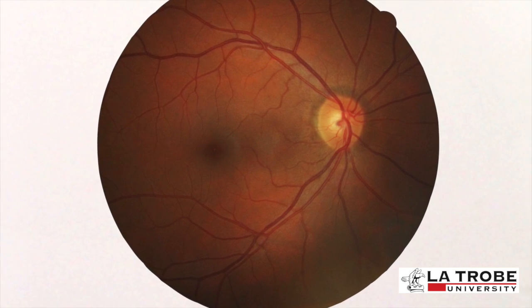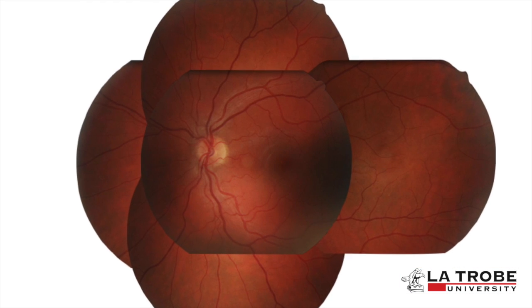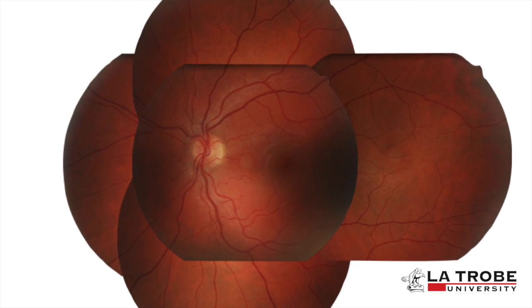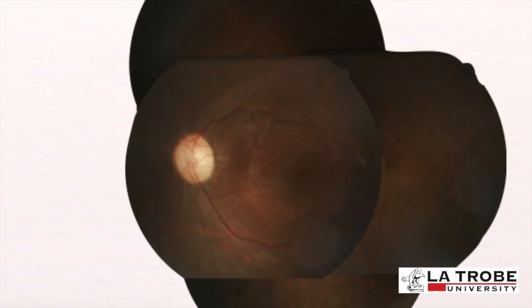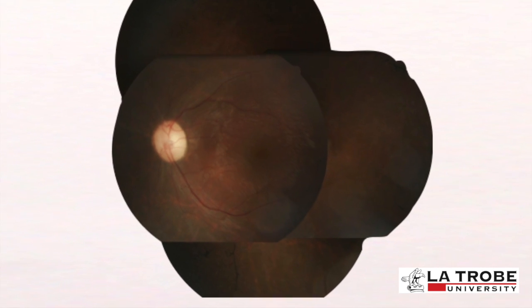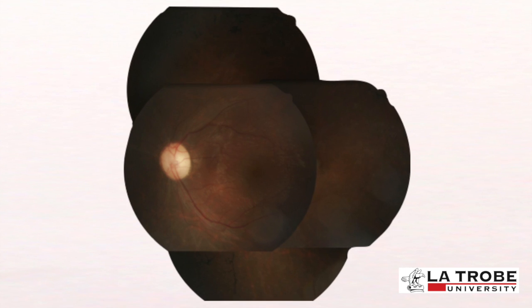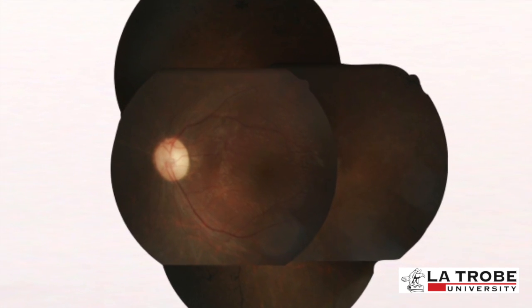Regarding results and interpretation: in certain diseases it is important that we do not consider the disc-macular image in isolation. Superior, inferior, nasal, and temporal fundus images have to be taken as well to give an overview of the whole retina and fundus. In this case, this patient has a particularly waxy optic disc, and development of bone-spicule pigmentation at the peripheral retina can also be observed, although not as conspicuous as the other signs.